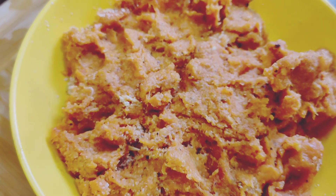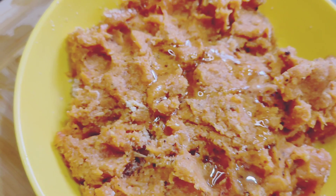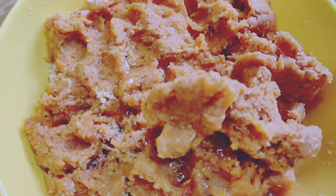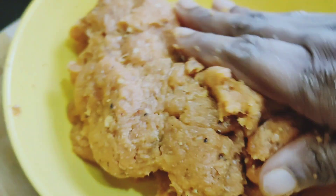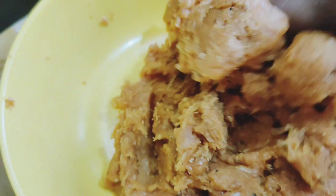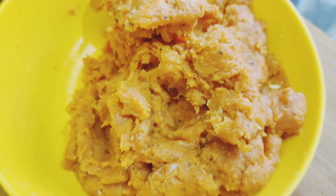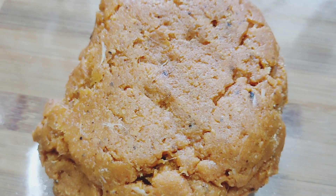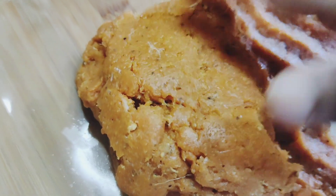Now we have to mix it. When you put your hands in the pan, the way you put your hands together, it is ready to mix it up.